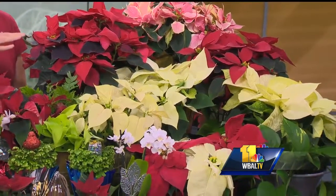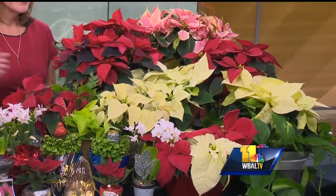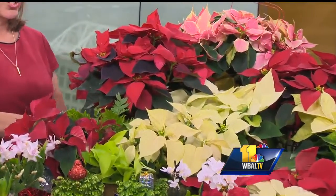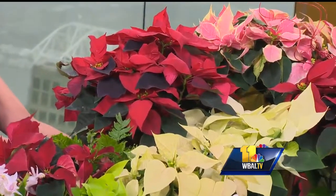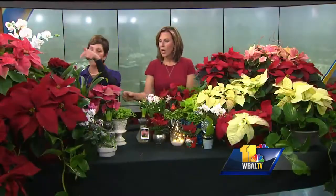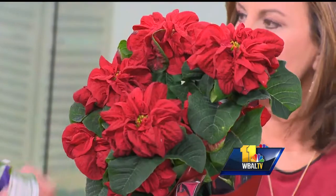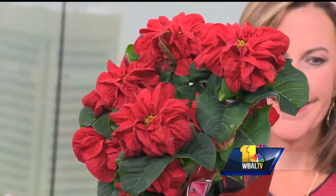Get your shovel, your salt, and your poinsettias — and they have so many different colors and varieties. I love the deep, deep red which really screams happy holidays. We have white and different variations of pink. This one is called Christmas Rose — it has double petals and it's curly so it looks like a rose. It's a big favorite with customers. Last year they were grown only as trees, but this version is a lot more affordable.